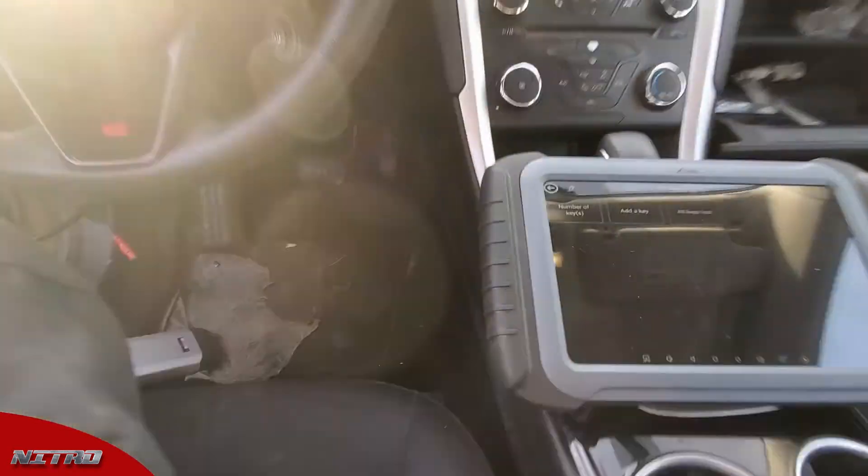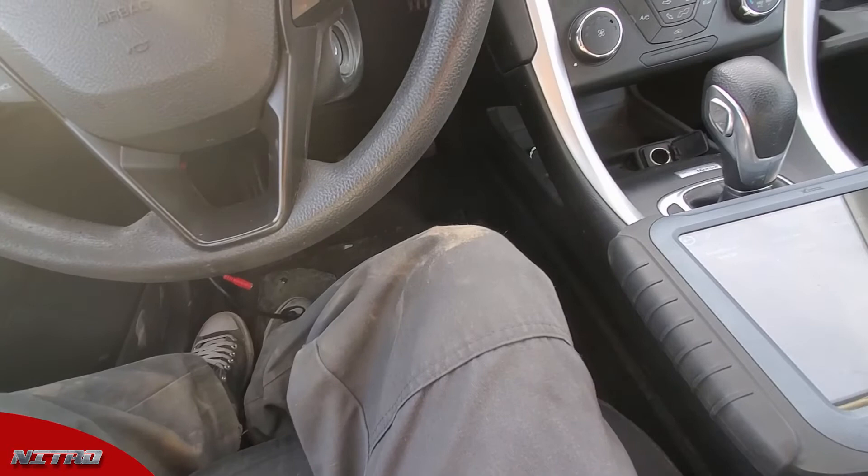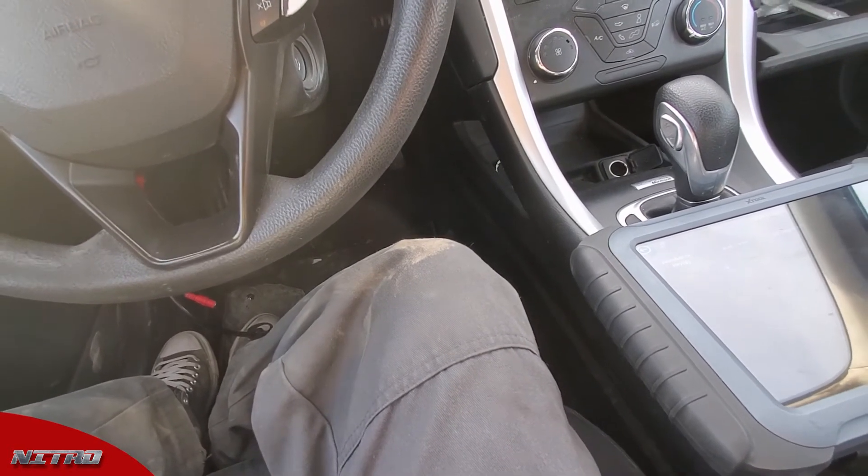We'll close the door and check our remote as well. Lock and unlock works. Panic works. We're good to go.